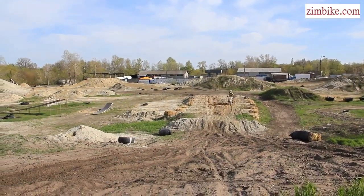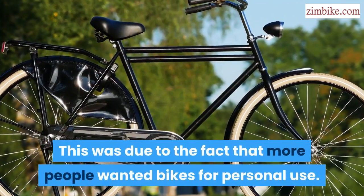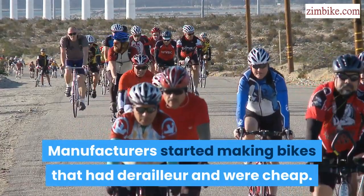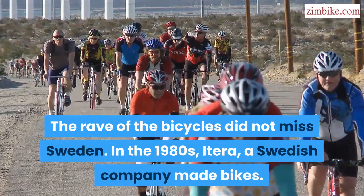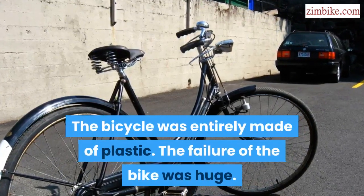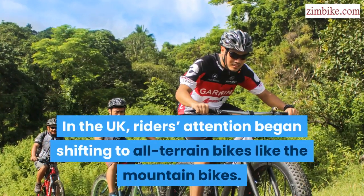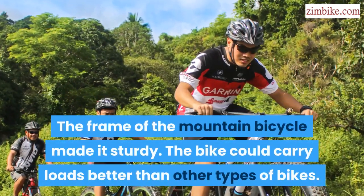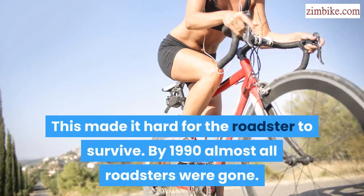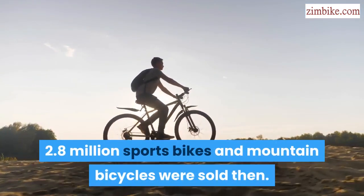European Continent. In England, the fame of the roadster began to decline as the 1970s turned in, due to the fact that more people wanted bikes for personal use. Manufacturers started making bikes that had derailleurs and were cheap. The rave of bicycles did not miss Sweden — in the 1980s, Atera, a Swedish company, made bikes entirely out of plastic. The failure of the bike was huge. In the UK, riders' attention began shifting to all-terrain bikes like mountain bikes. The frame of the mountain bicycle made it sturdy and able to carry loads better than other types of bikes, making it hard for the roadster to survive. By 1990, almost all roadsters were gone, and 2.8 million sports bikes and mountain bicycles were sold.